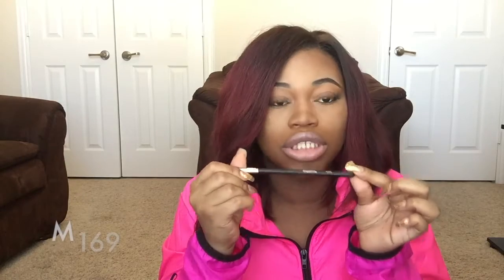Next brush is the m169 — it's a round crease brush. I have a feeling I'm gonna get great use out of this because I have an ELF brush like this that was only a dollar and it's barely holding on. This one is really tightly packed but fluffy at the same time, so when you're putting in that color trying to make that outer V, I feel like this brush is gonna get good use.